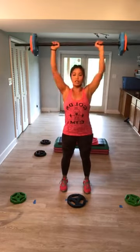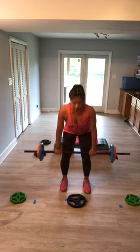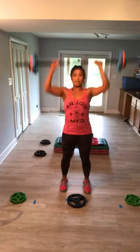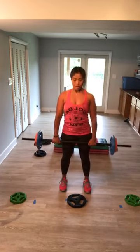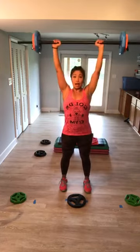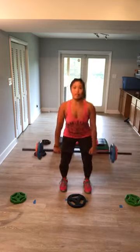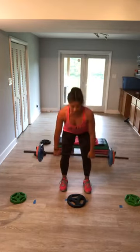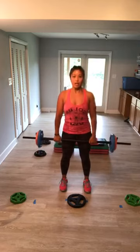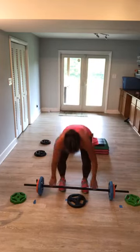Come on, push. Take it down, pull. You have two more — take it, up, and down. Last one here, two more, take it. Good work, put it down. Take it out — that was your first round, we have two more. We're going to add the push press.